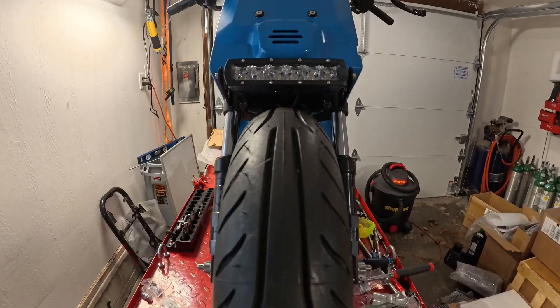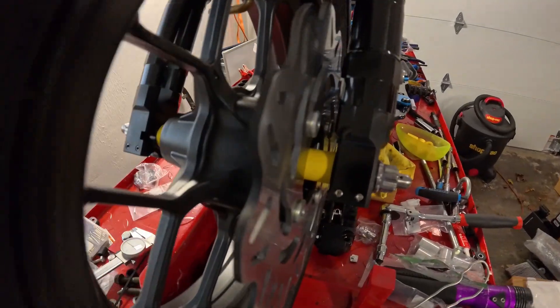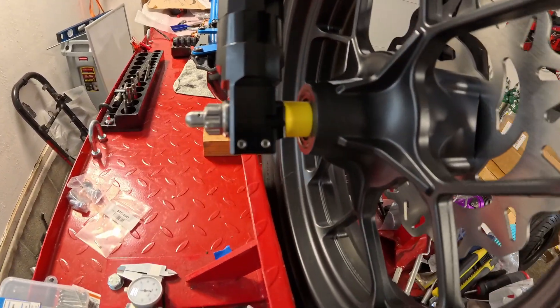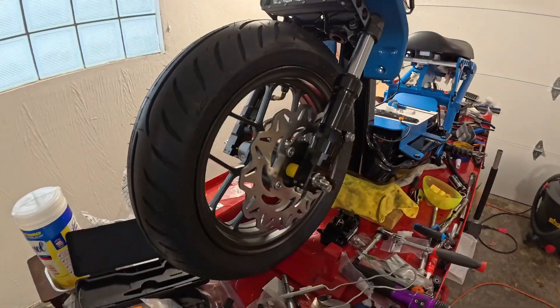Nice and centered, just how I like it — really happy with how that came out. First try, I got lucky: I made a bunch of different sizes, picked and chose until I got it right. Now I'll send those out to metal, but for now we can keep going on the bike.